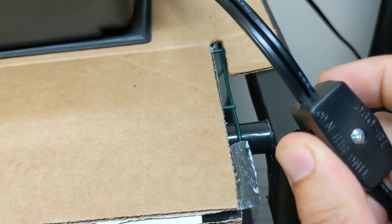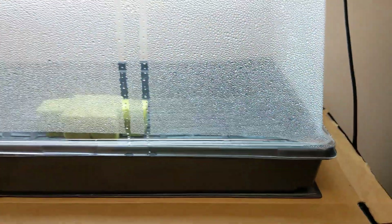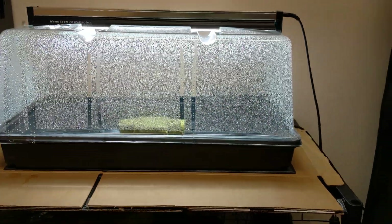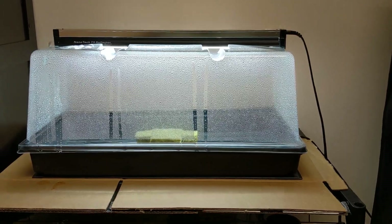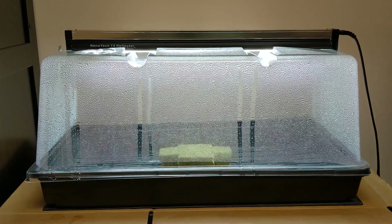Hey everyone, welcome back. I want to show you something really exciting. Let's hit that switch and let me step back. Now over here, you're able to see you have some new system in front of you. This is a new germination station that I bought.